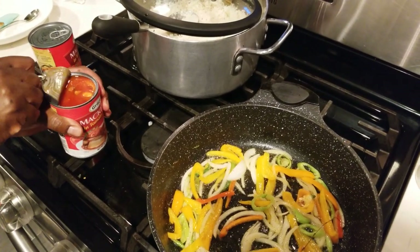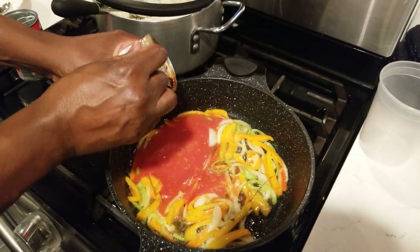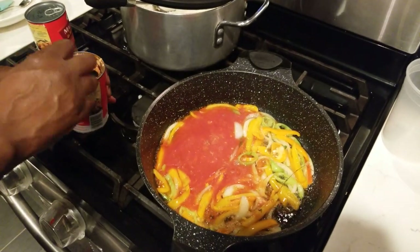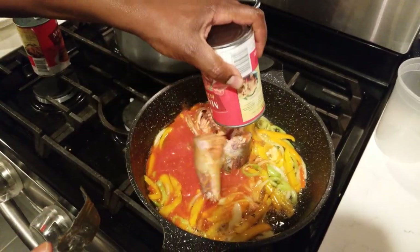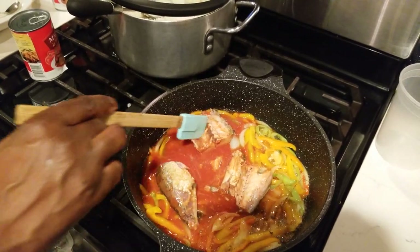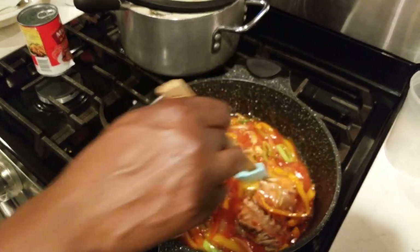You've got to be careful opening this — the key can cut your finger, trust me. I've seen people cut their fingers. There we go — some people smash the mackerel out but you don't need to, just let it go slowly. There's a lot of tomato sauce in the can so I'm not even going to add more tomato.